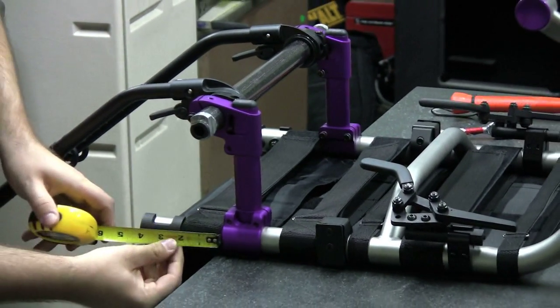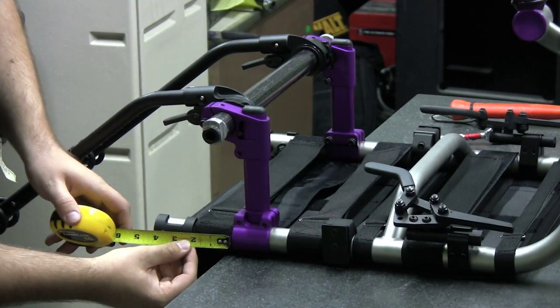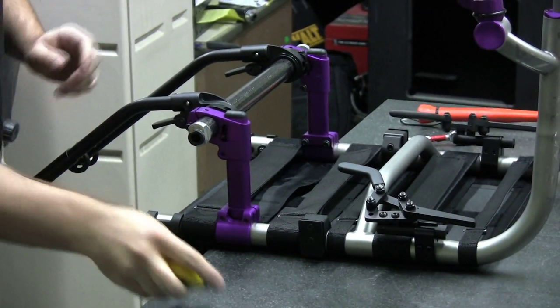Step 3: Use a ruler to ensure the chamber mount assemblies on both sides of the chair are the same distance from the ends of the frame tubes.